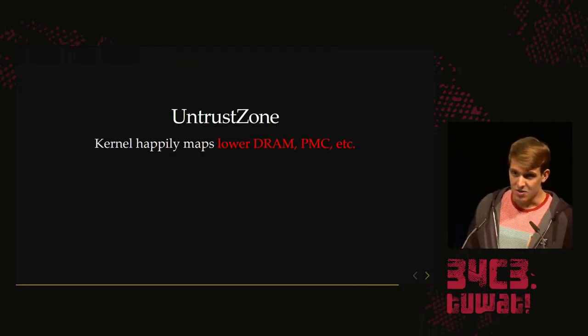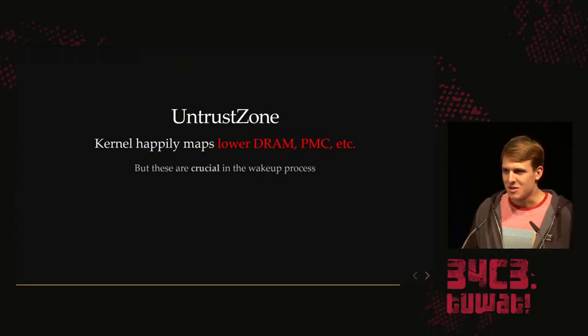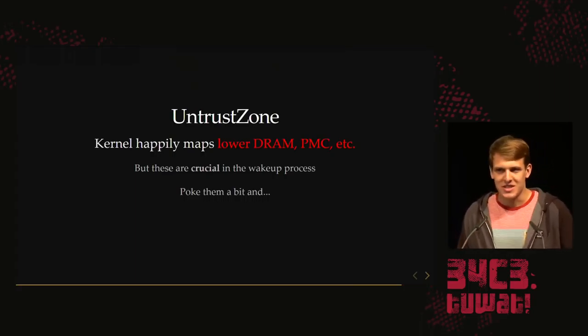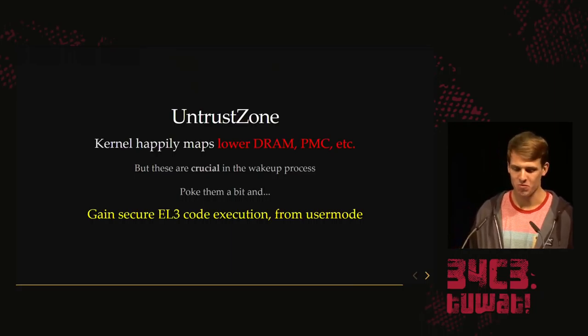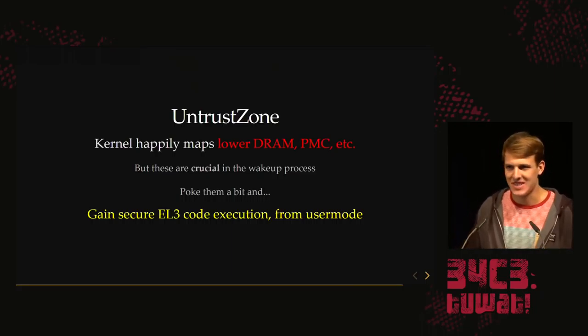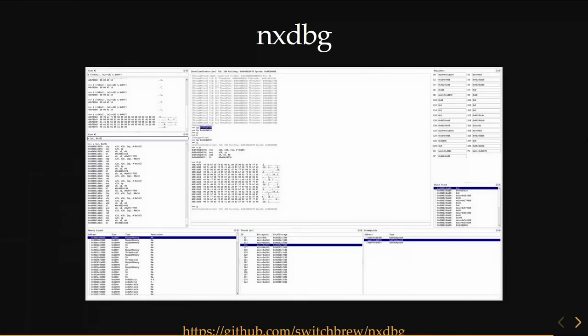For completeness, we can remove the trust from TrustZone. As we saw from Pluto, there are trust issues — we can ask the kernel to map the lower DRAM where all these states are stored, map PMC registers into user mode, etc. These are crucial in the wake-up process. If you poke all these areas in just the right way, you get code execution from user mode. But as I said, it's just a fun thing to do — it's not very useful for homebrew anyway.